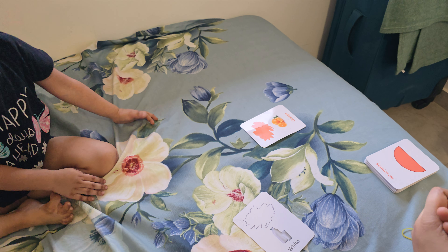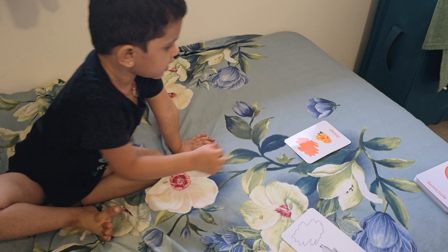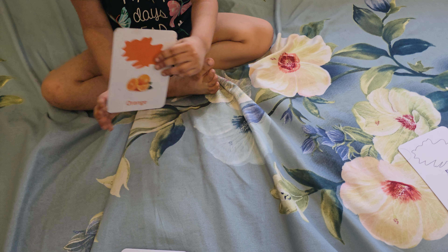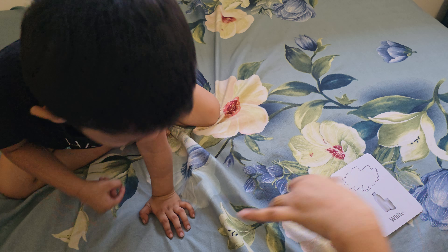Orange. Orange. Orange. Orange is very good. Which fruit? Which fruit?